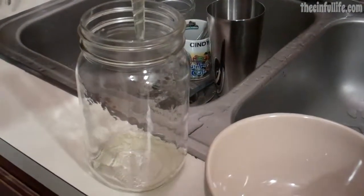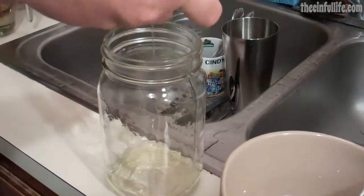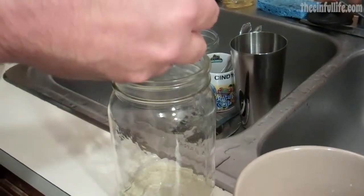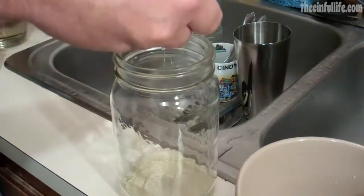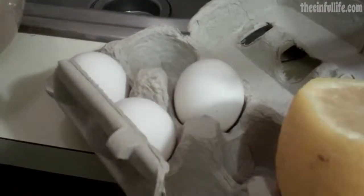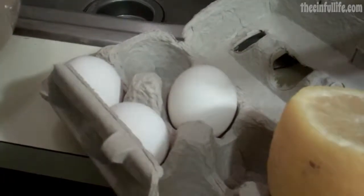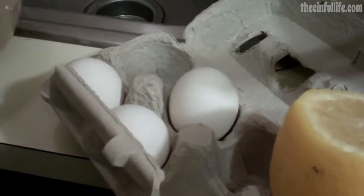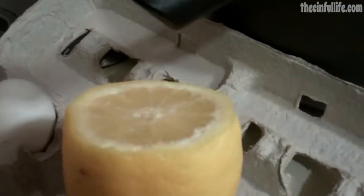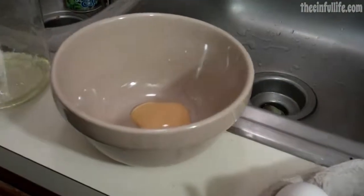Crack your egg and set the egg whites aside because you're just using the egg yolk. For our first batch we're using four eggs — either a large egg or two small ones. We're using a couple eggs, a little bit of lemon juice, some salt, and some vinegar.